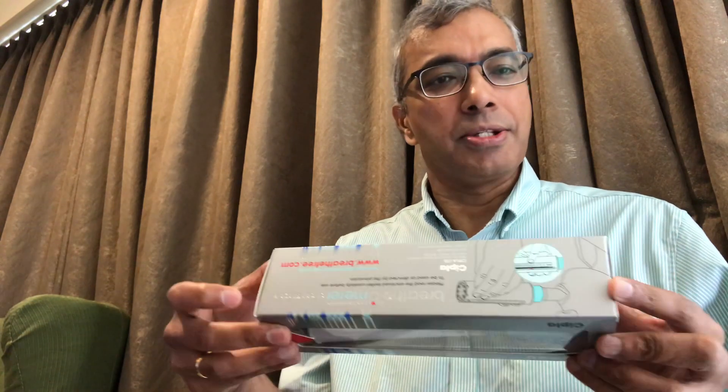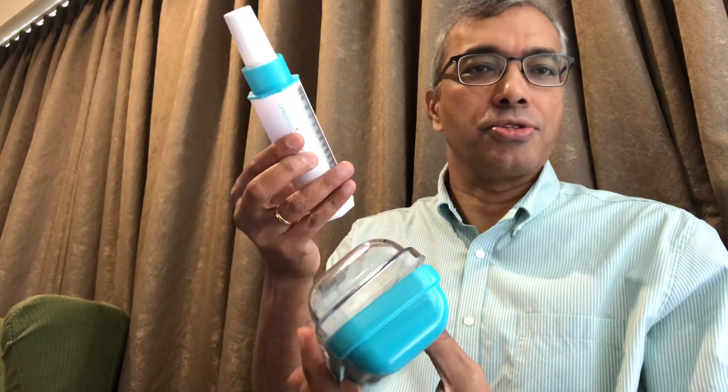Good day. I'm going to talk to you about a peak flow meter and why all our patients with asthma go home with one. This is a breathe-o-meter, and if I open up this little box it comes in a plastic container — this is your peak flow meter. This is like a thermometer for asthma. It's a monitoring tool.